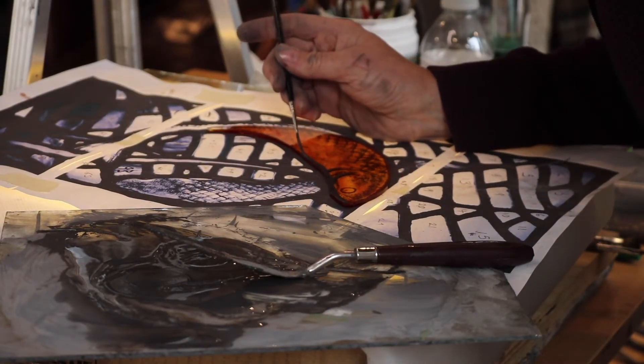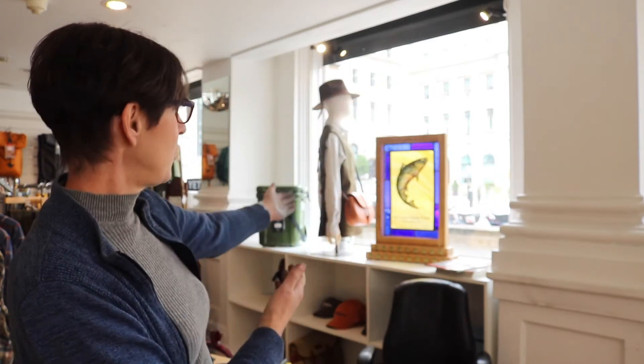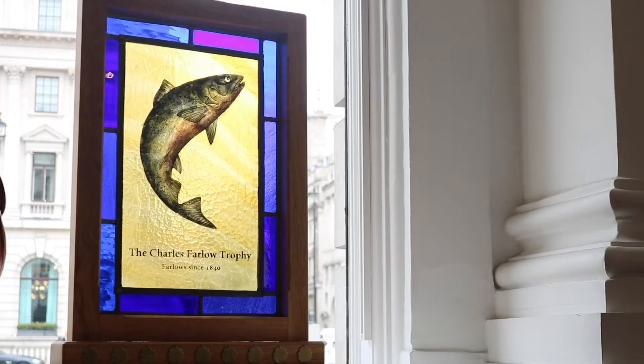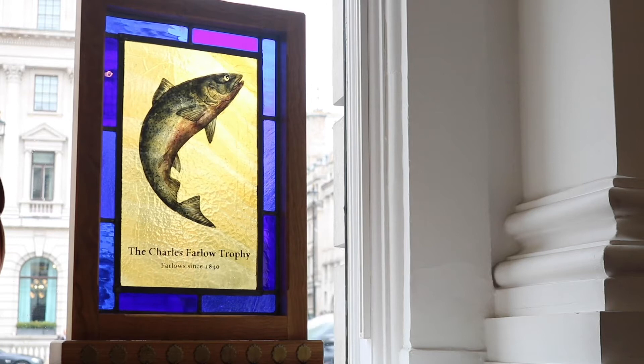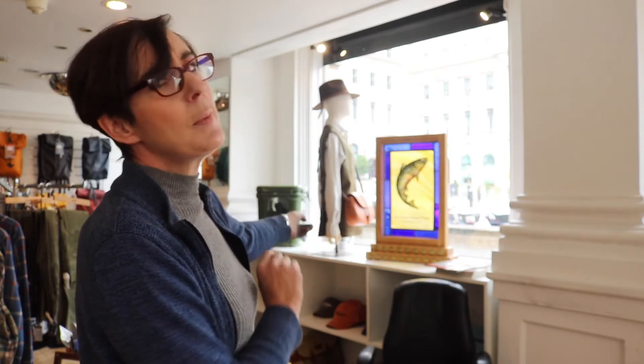My relationship with Farlows started about four years ago when they commissioned me to make some panels of gamey things like pheasants and trout and salmon. And behind us is the Charles Farlow Trophy in all its glory, which I painted for them — and if you're very gifted and lucky, you get your name inscribed on that.